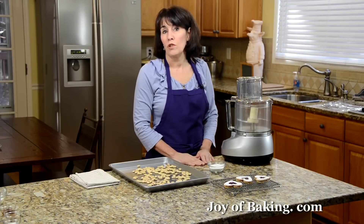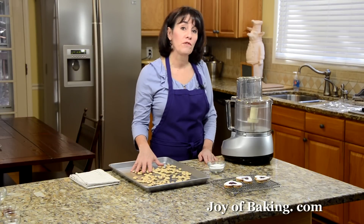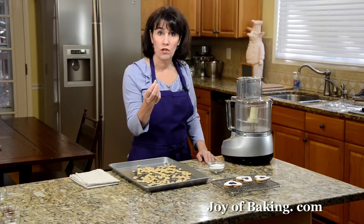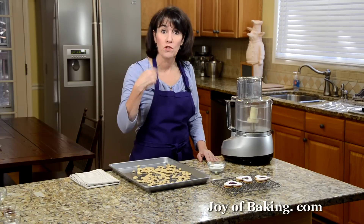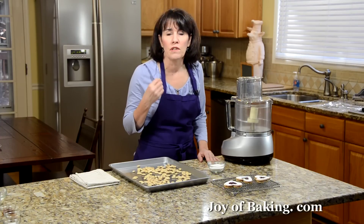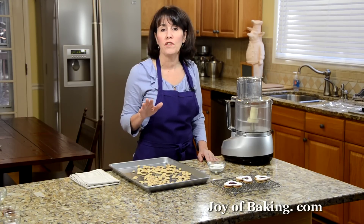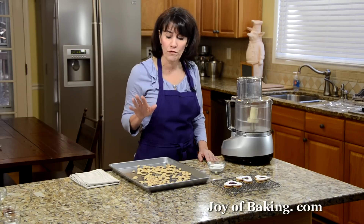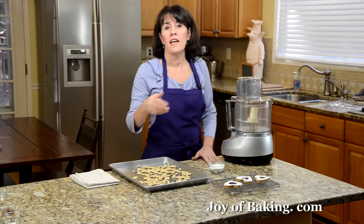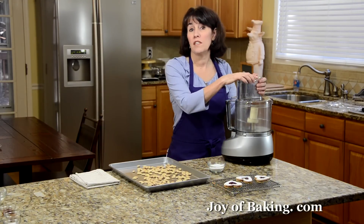We're going to make the cookie dough first and we need some ground almonds. I start with one cup, that's 150 grams of whole almonds. I'm using blanched almonds, but you could use the natural ones with the skins on — either way. I like to toast them because that really brings out the almond flavor. Put them in a 350°F / 180°C oven for about 8 to 10 minutes, just until they take on a little color and you can start to smell the nuts.